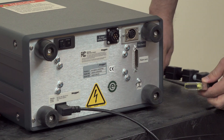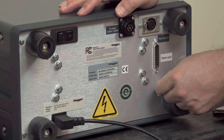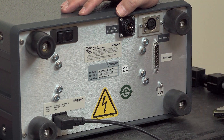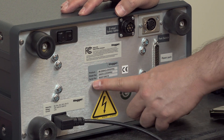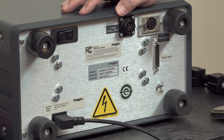On the back there is a ground connection that connects to solid chassis ground, so if you have an ungrounded distribution system and need to ground your Baker DX, that post is provided for that reason. Additionally, we have the product model and serial number label here — if you call in for tech support, this information will be very helpful to the tech support agent.